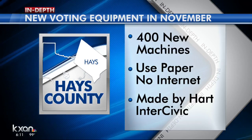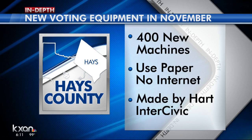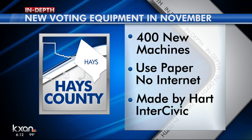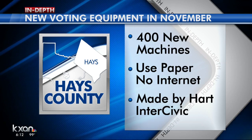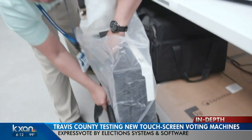Last month, Hays County commissioners approved 2 million dollars for 400 new voting machines made by Austin-based Hart InterCivic. They will also use paper to allow voters to look over their selections. They won't connect to the internet, and the new machines should be ready for November.